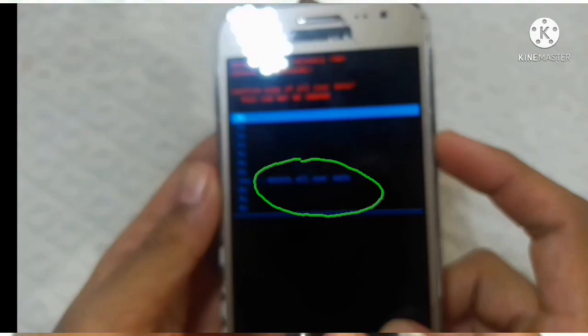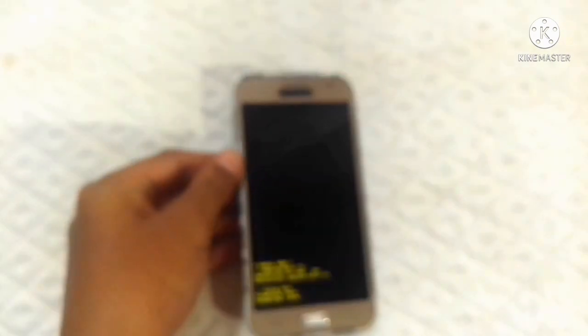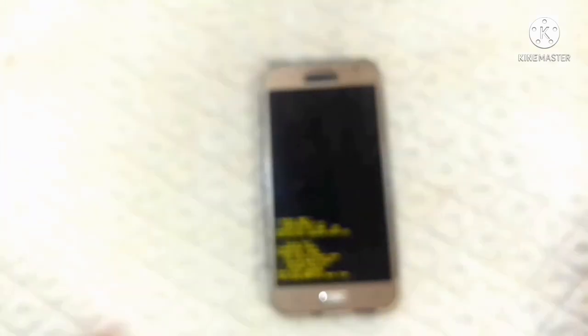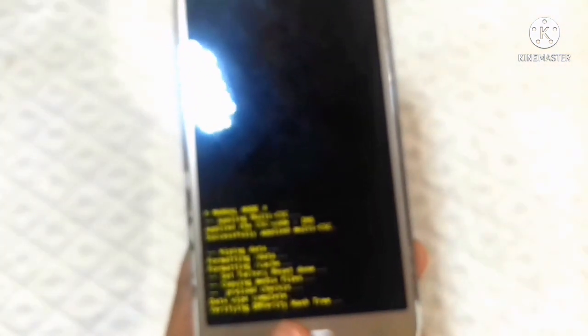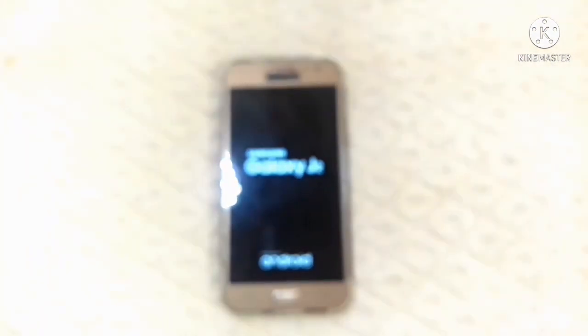Click on the power button. I will show you how to use the device. When I use the device, I will show you how to use the device. This is the device. I am going to press the power button.